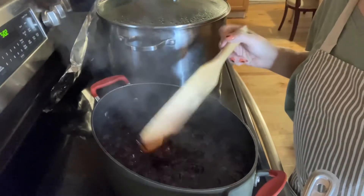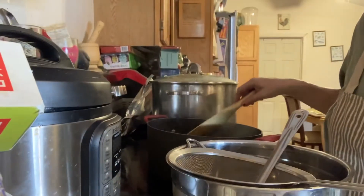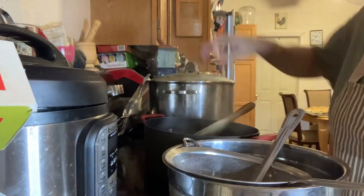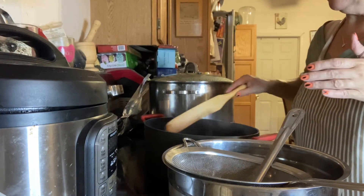Some of them are whole and some aren't, but it's thick enough now that we can get to the ladling and squishing — that portion of the program. So what are you going to do with this? We have the sweetener in here, about five to seven cups of sugar.